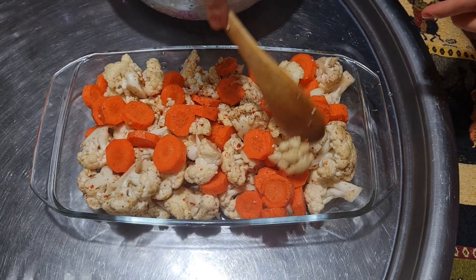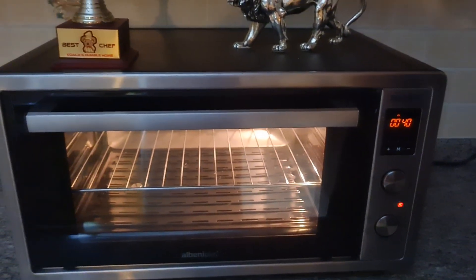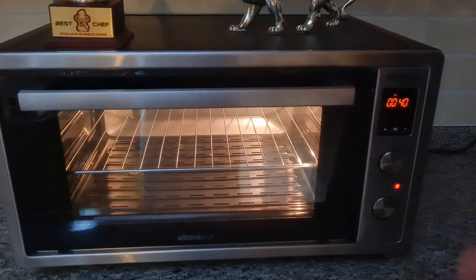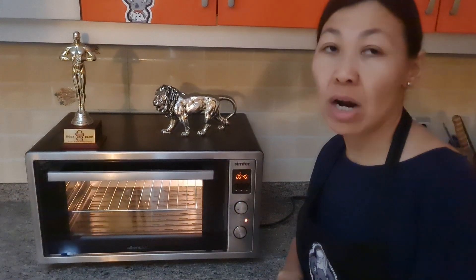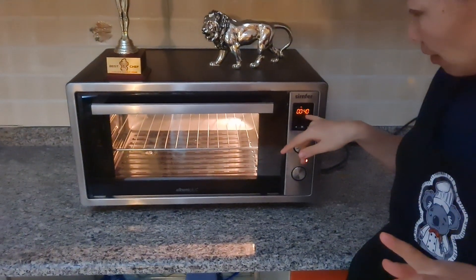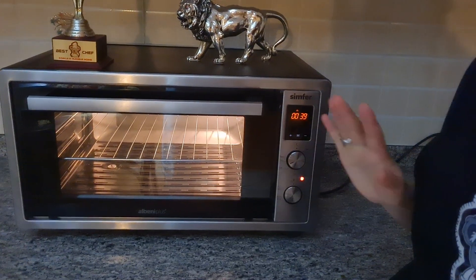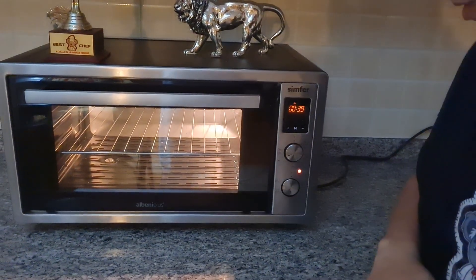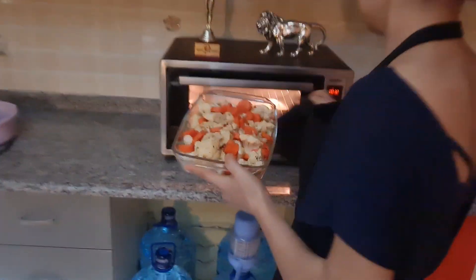Before cooking anything in an oven, I always try to preheat it, because this way our food will start cooking right away. Turn on your oven and wait around 10–15 minutes until it is preheated and ready. Right now it is at 40 — I'm going to wait 10 more minutes, and when it reaches 30 minutes I'll place our vegetables in. Now we are ready to place our beautiful food in the oven — come on in!